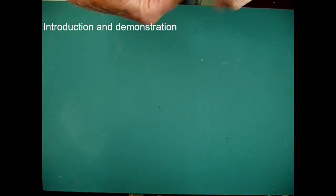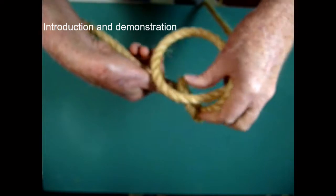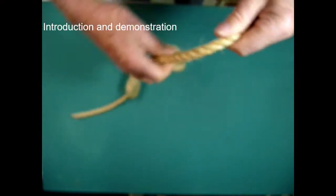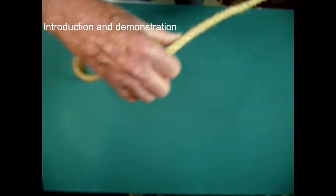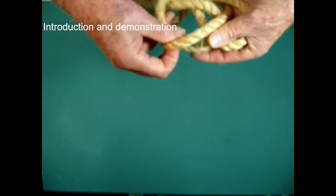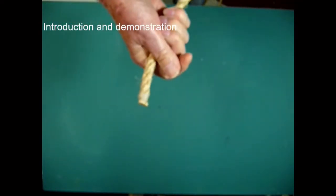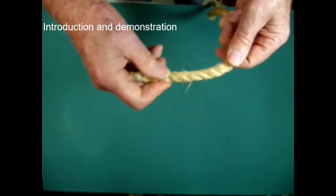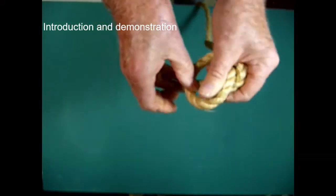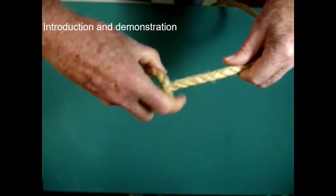Another use would be to make a man rope — in other words, if you tie a series of overhand knots in the line, it will provide grip for a man rope. And another use, which should only be for the short term, is to tie a thumb knot in the end of the rope should it not be suitably whipped, to stop the lays unravelling.